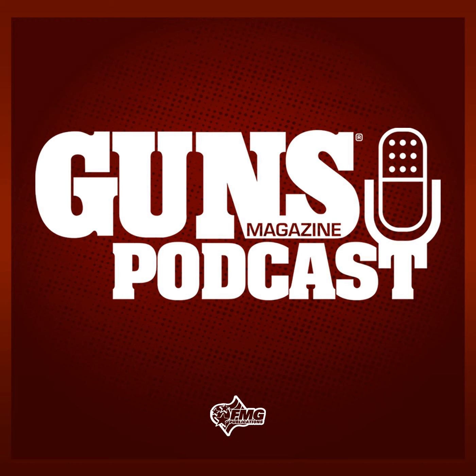This is the Guns Magazine Podcast, episode number 65. Hi there, and welcome to the Guns Magazine Podcast. I'm your host and the editor of Guns Magazine, Brent Wheat. Thanks for joining us as we talk to the interesting people who make up the world of shooting, hunting, and the firearms industry.